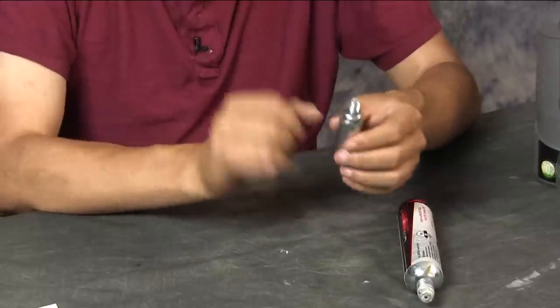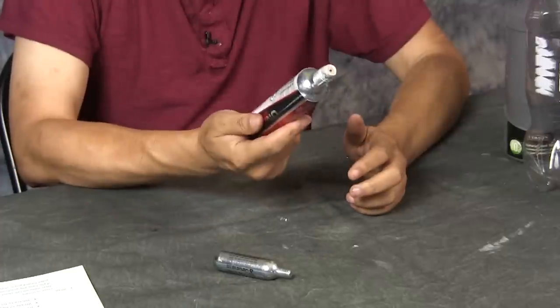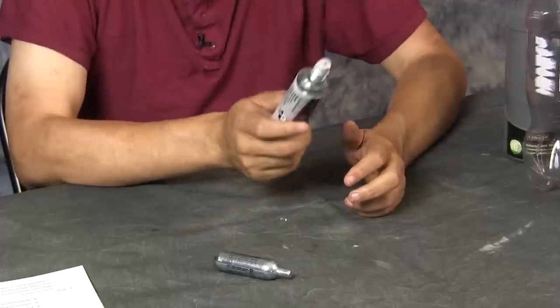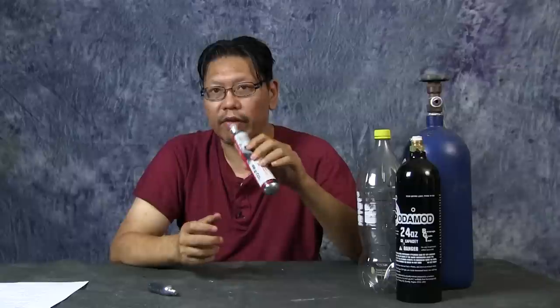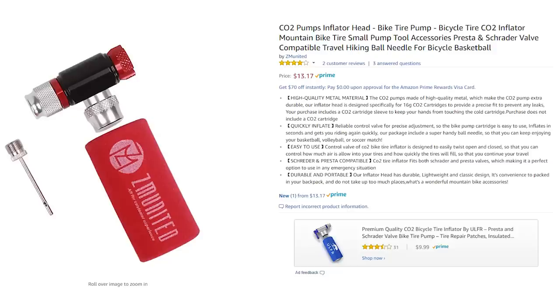For the 88-gram, 90-gram, and 45-gram systems from Fluval and Gulfstream, I'm not sure if the threads will fit, so you'll need to research that. The 16-gram is a 3/8-24 thread count, the 45-gram is a 5/8-45 thread, and the 88 and 90 grams use something called M16 by 1.5. Instead of buying a whole system, you could buy these cartridges and a contraption to release the CO2, then diffuse it into your tank using a CO2 bell.